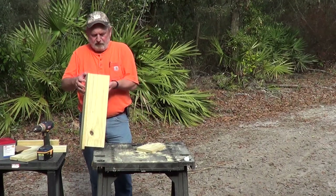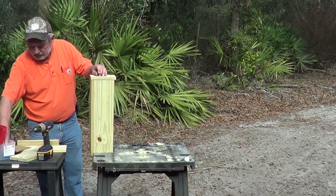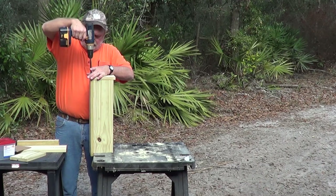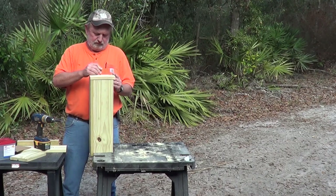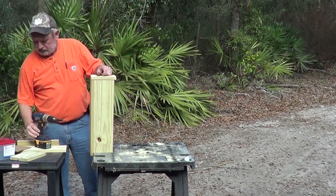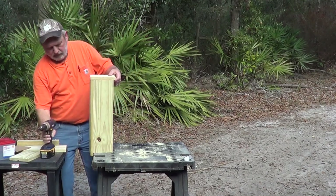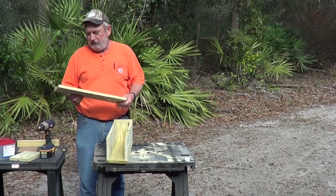There we go — now put this back on. The box is almost complete now. All we need is the door and the top.